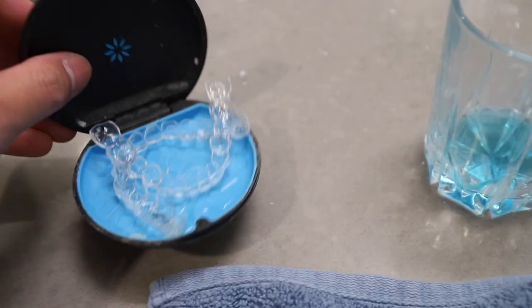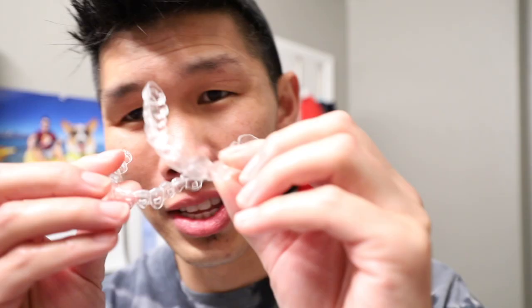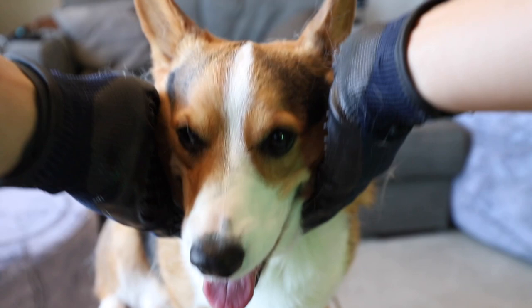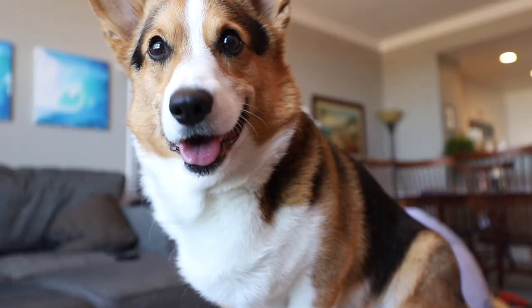I just switched to my new Invisalign trays, so we gotta brush our teeth. Every two weeks I gotta switch it out — it is a little tight. To fix my bite, I have to wear a band on my teeth on one side. If you remember from before I got my Invisalign, my bite was a lot larger — I had a huge open bite, but now the gap between my teeth has closed significantly. These are aligner number 18 out of 41. It is super annoying — you have to take it out every single time you eat or drink anything other than water. Gatsby, I'm gonna brush you and compliment you at the same time. You have such wonderful fur and such a beautiful smile for such a handsome corgi — you are such an intelligent dog. That's one on-fleek corgi.